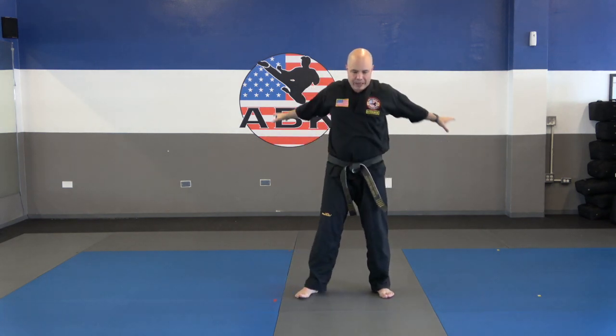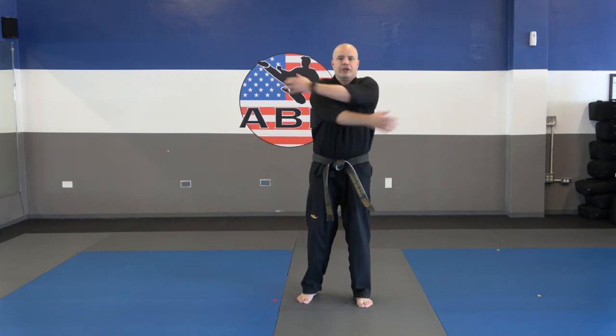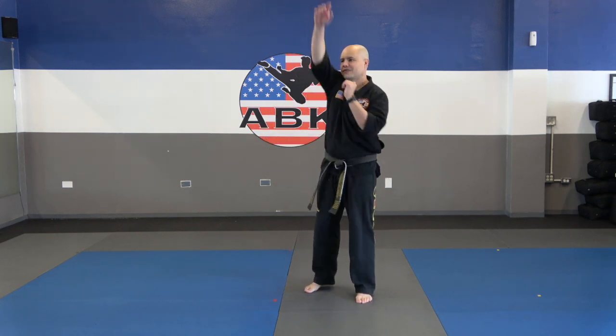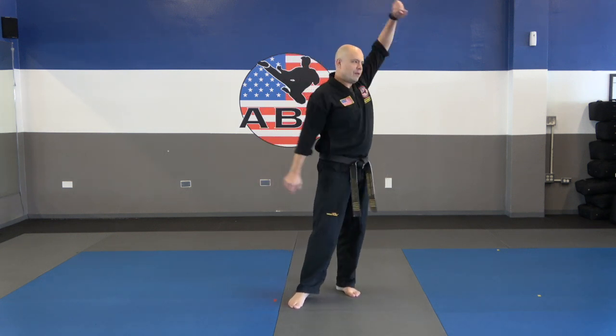Let's get the upper body warmed up. We're just going to swing the arms side to side. Now give yourself a big hug. Now go ahead and swing one arm forwards, just a few rotations, and then swing that arm backwards. Now let's go the other arm forwards, and backwards.